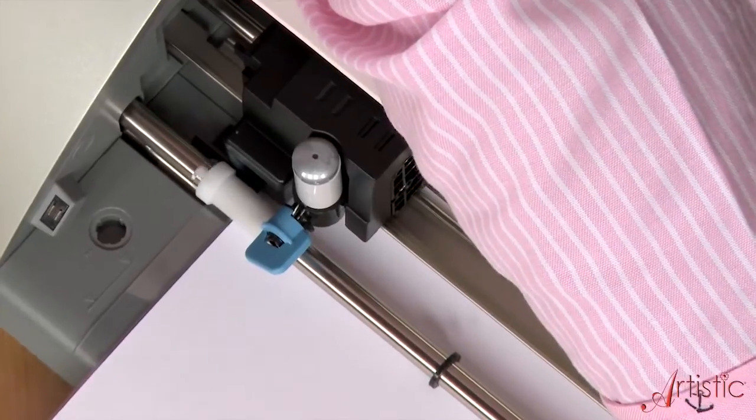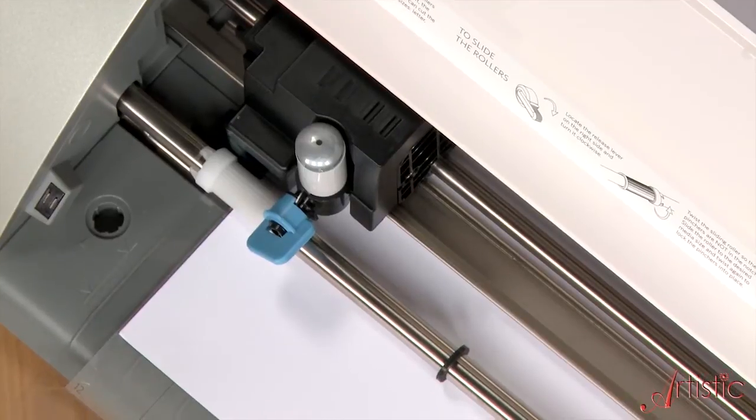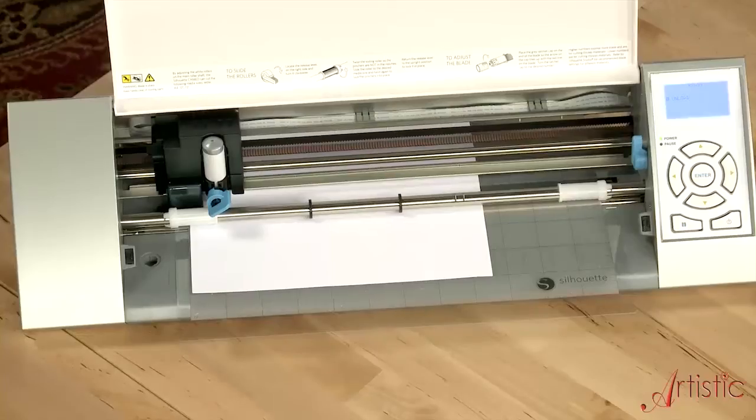Because we're doing a card, you need to think in terms of the placement of where you want the invitation to print out. Do a trace function so that you can make sure that where you're going to print your invitation is in the correct place.